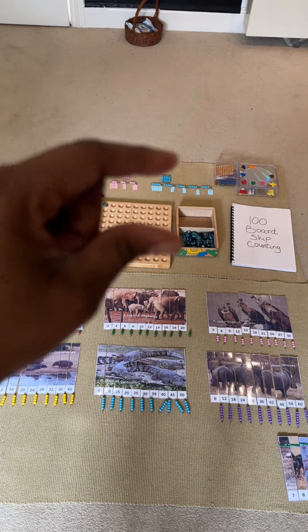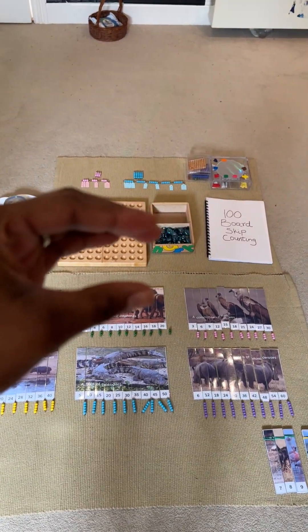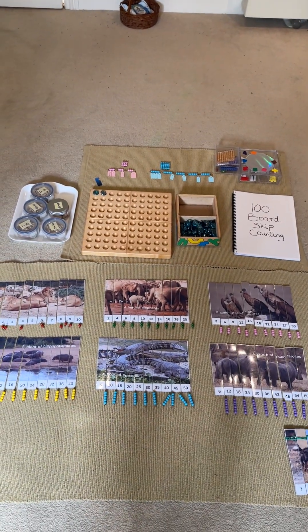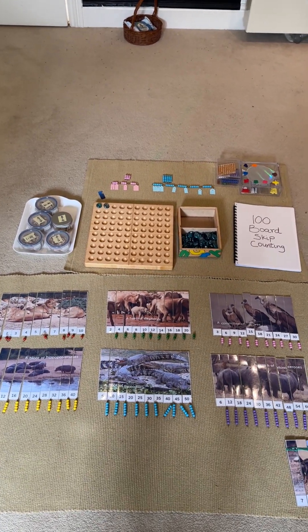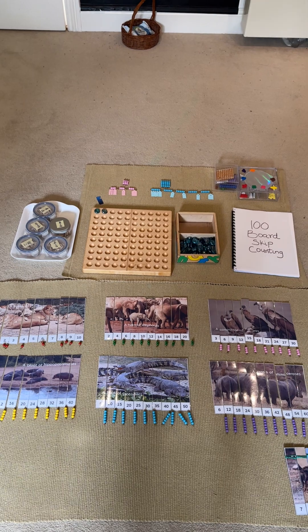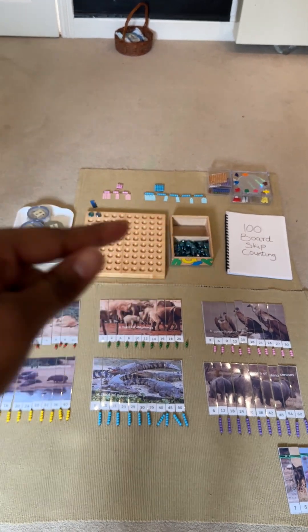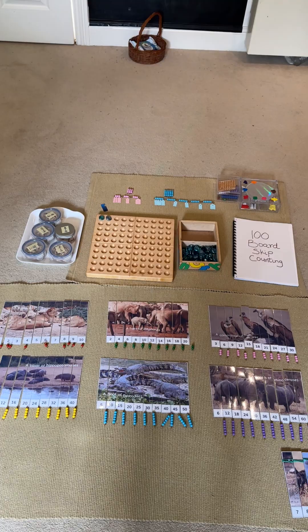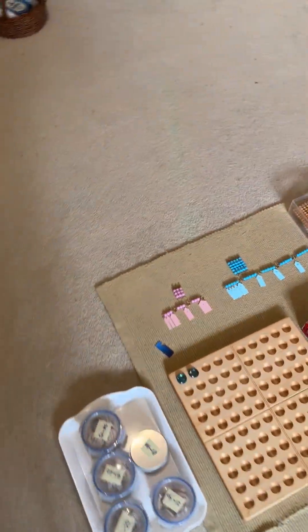We did the bead chain of 10 into hundreds. By conservation, it means that a group of 100 is the same thing as 10 pieces of tens. For reversibility, it means that a quantity can be changed to return to its original state — so a group of 100 can be changed into 10 tens, and 10 tens can be changed back into 100, which is what we do when we introduce this material.